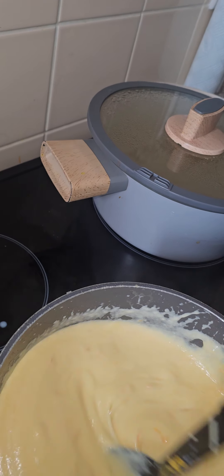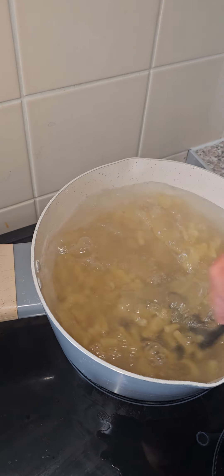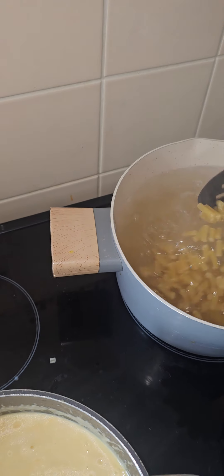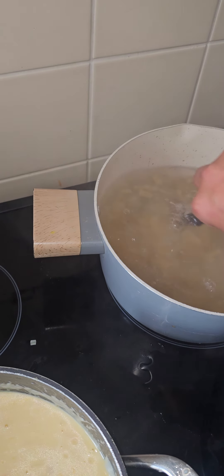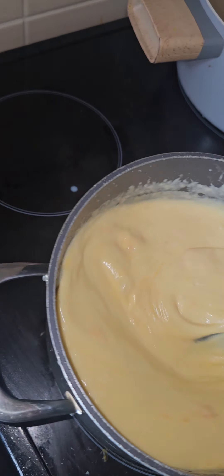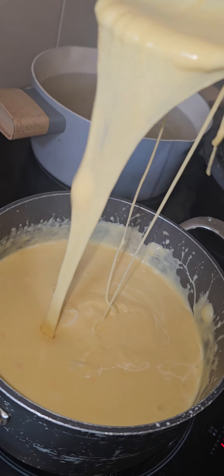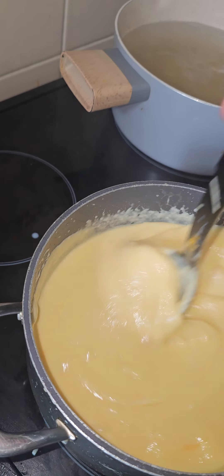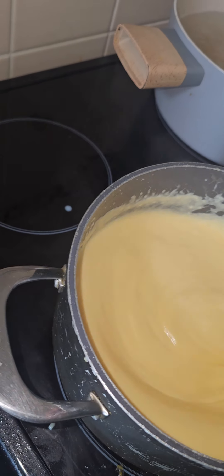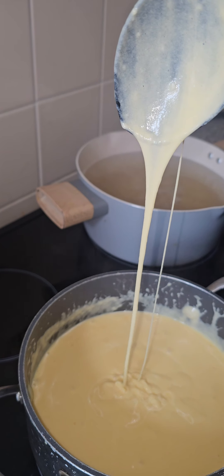Then it will melt. Pasta's come to a nice rolling boil — stir so it doesn't stick. Now that is a mac and cheese sauce. Beautiful. Giving away my secrets here guys. Look at that.